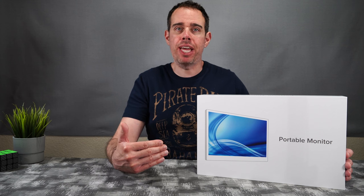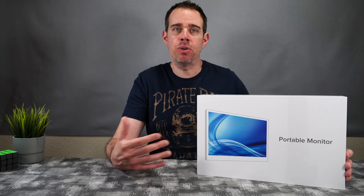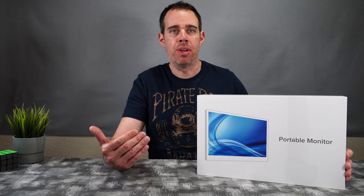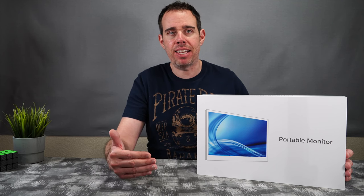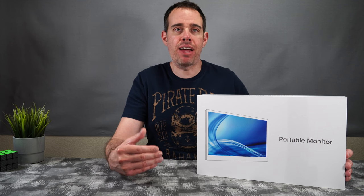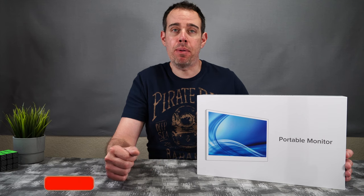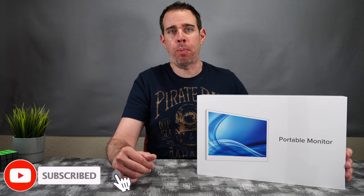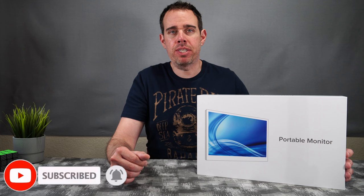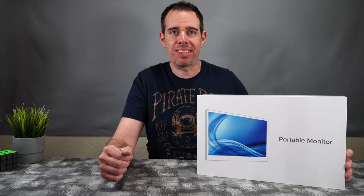We're going to go ahead and see what you get inside the box first, then test out the screen — see what you can do with it, maybe test it with some video games and computing. You can pick this up online right now. I'll put a link in the description in case you guys want to pick it up. If you want to support my channel, please use those links because it helps me keep purchasing products to do reviews for you guys.